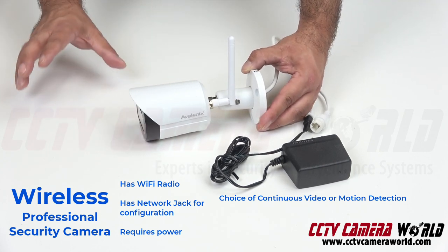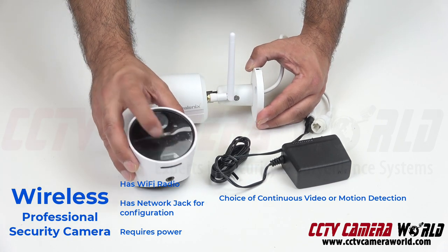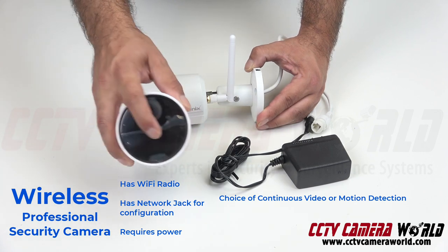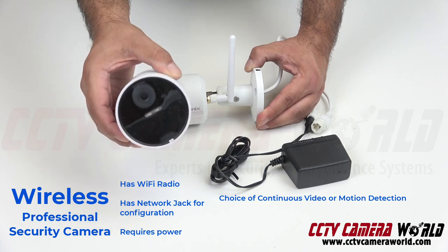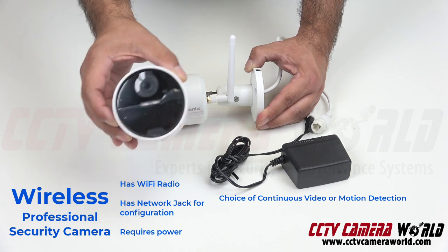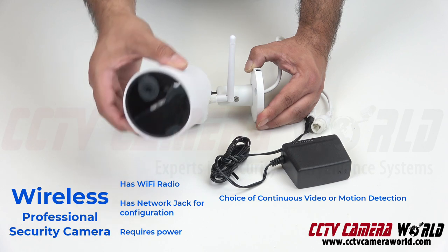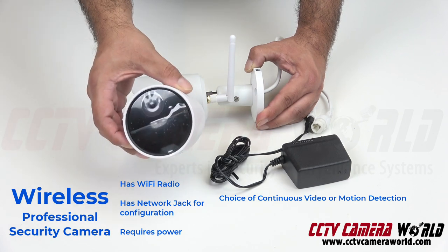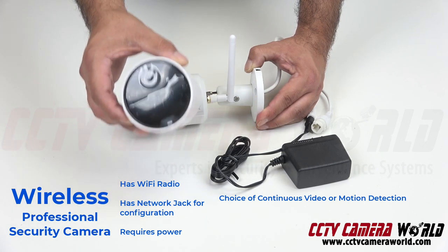It doesn't record only when there's motion. One main complaint with wire-free cameras is that there's a motion sensor on them. To save battery, the camera stays in sleep mode. When it senses motion, the camera wakes up and starts recording. The problem is there's no buffer to keep a pre-record of the event leading up to the motion detection event. So this becomes pointless unless that person is moving like a turtle and you catch them when the camera wakes up. A lot of times you don't — and we hear that as a main complaint from many customers.